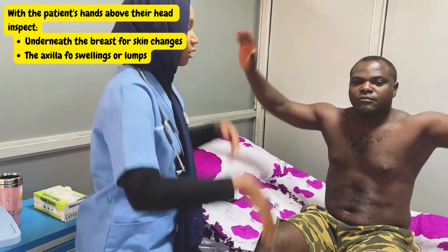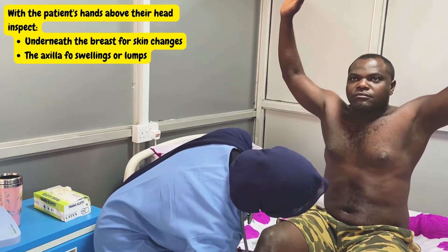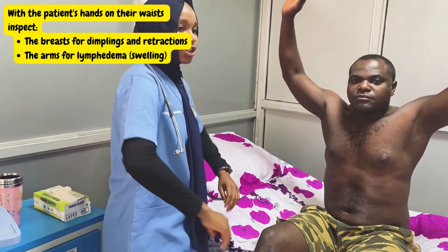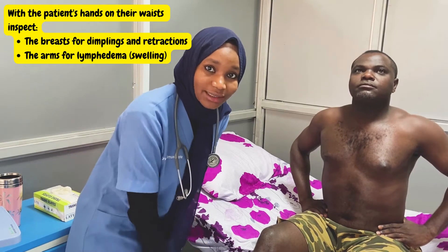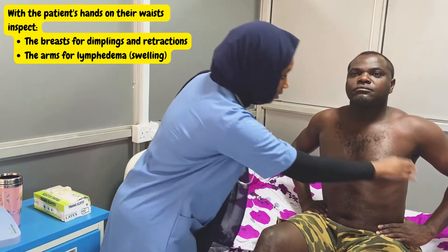After that, we kindly ask the patient to raise their hands above their heads. When they do that, you look underneath the breasts for any skin changes, as well as the axilla for any swelling or lumps. After that, you ask the patient to put their hands by their waist and push their shoulders back — this is to exaggerate any dimplings or retractions that might be present. Finally, you look along the patient's arms for any evidence of lymphedema.